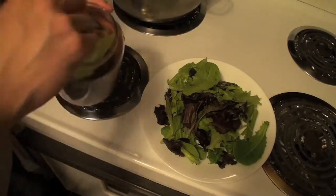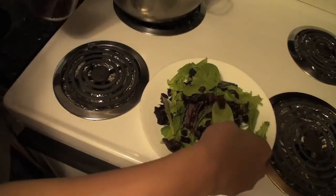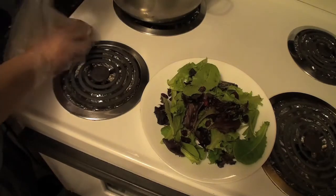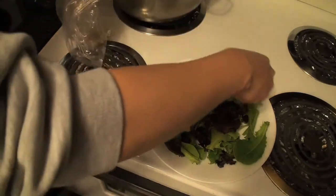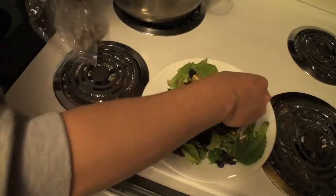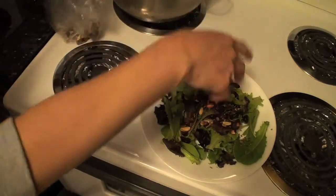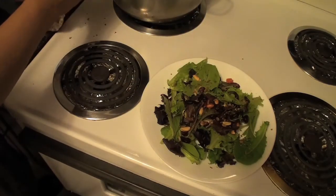Taking the cranberry, put the cranberry all over — just one scoop is good enough. Take your nuts — well, you get the point. Sprinkle it all over. Okay, you got nuts everywhere, you got nuts all over your salad.